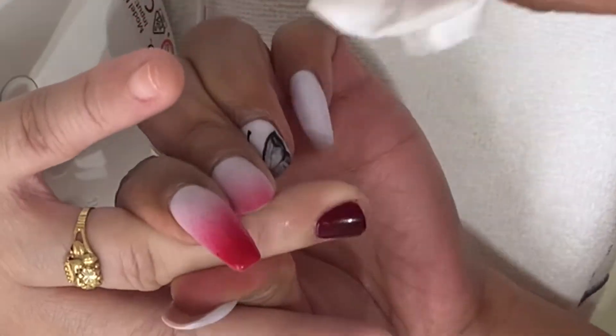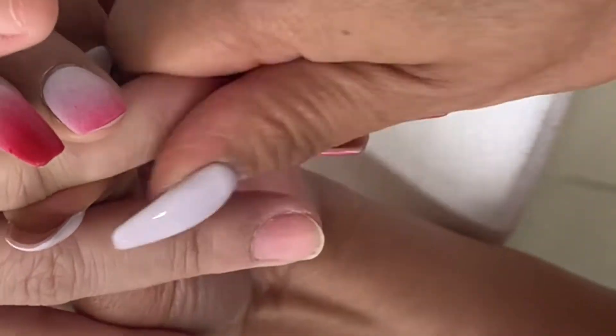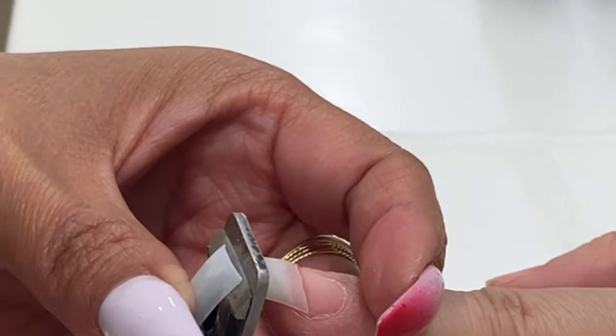Remove the tacky layer with 99% IPA and apply solar oil. This is the nail overlay — the completed nail with the tip.